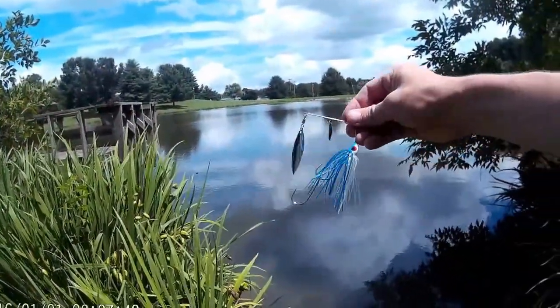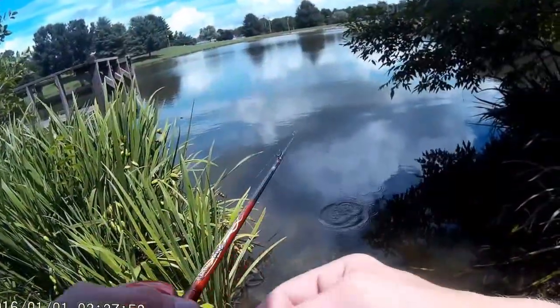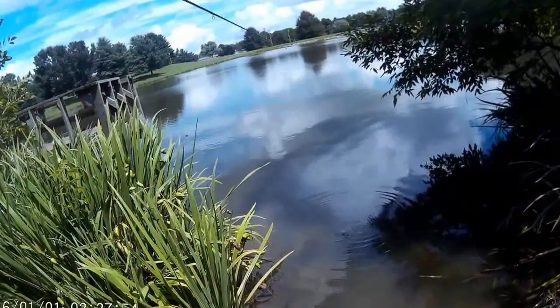I'm starting out with this white and blue spinner bait. The water is muddy or stained, something like that. We'll see how we do.